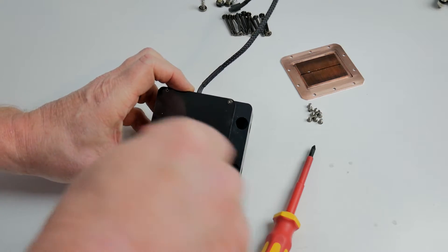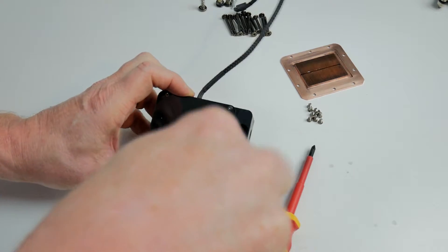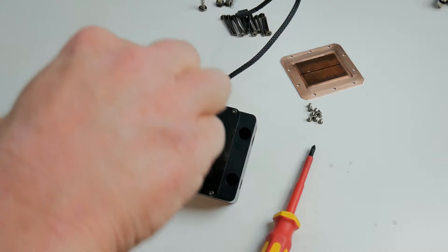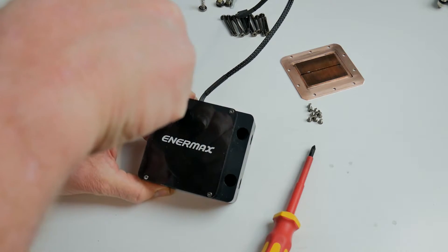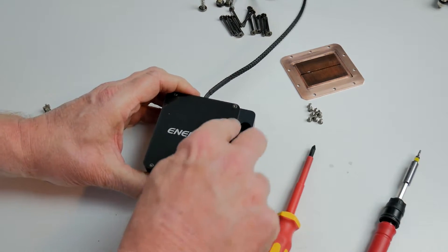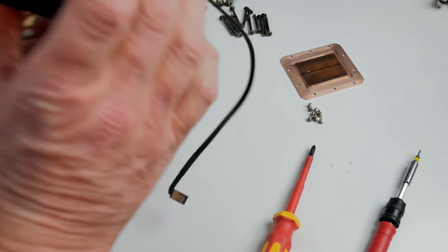One, two — and then just a final tighten down. I don't have to do it diagonally this time simply because there's no seal on this, it's just covering the mortar assembly.